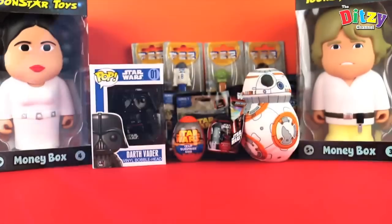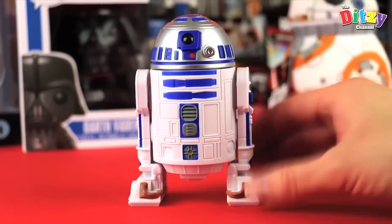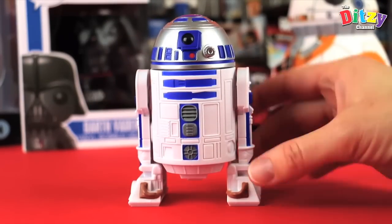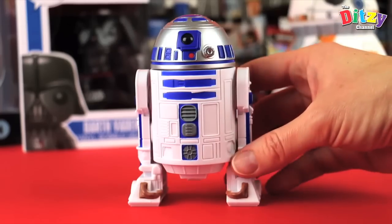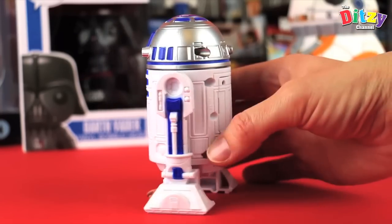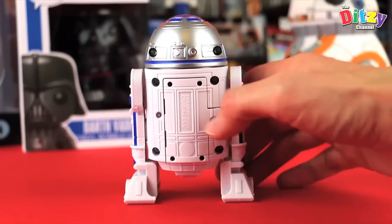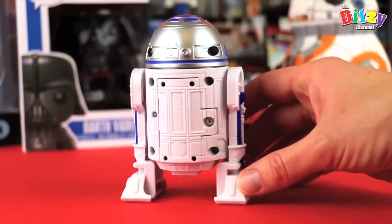Let's open it up. So here he is out of the box looking fantastic. You've got some lovely detailing here — his little legs, little eye. We turn him around, looks really nice round at the back. We've got the battery compartment where the batteries go in, with some nice little detailing over the top of that — pretty cool.